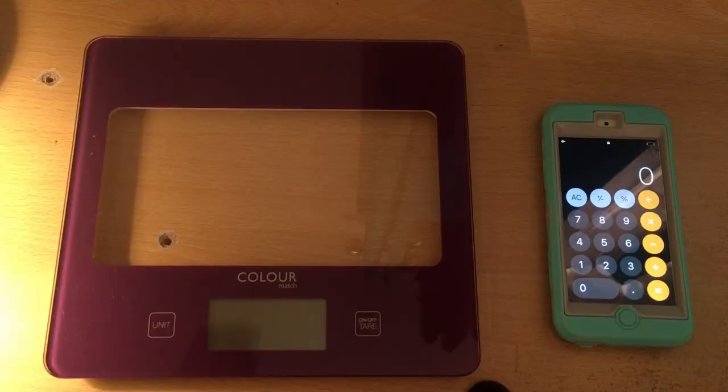However, there is a very simple method how you can count them extremely efficiently. So without further ado let me demonstrate. To count them efficiently, all you have to do is take the whole bunch and put it on the scale.